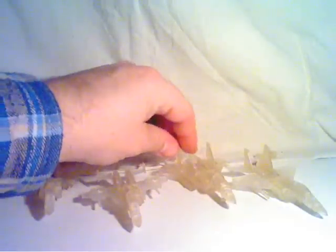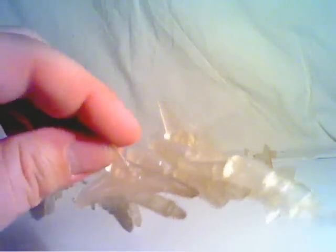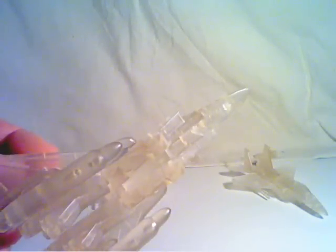Let's take a close-up of one. As you can see, it just folds in. As I said, the quality of these is just amazingly good.